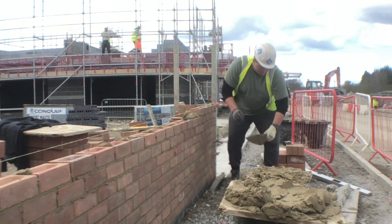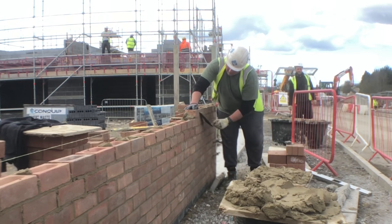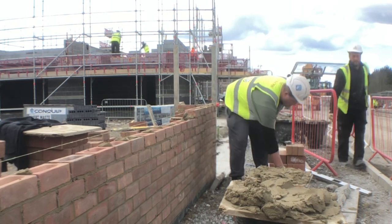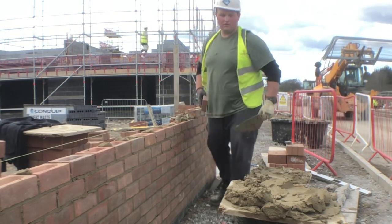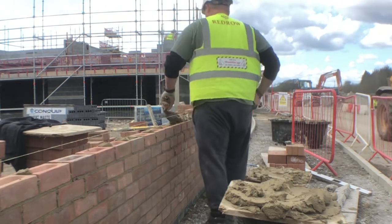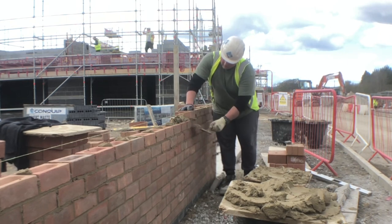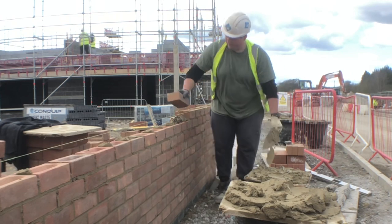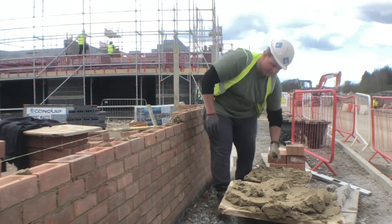If you get the opportunity to do the footing and set it out yourself, it makes the build a lot easier. As you can see from the ending pictures in the next parts of this video, the joints are more or less uniform — they're all the same because I set it out with a brick mate. I can't emphasize brick mates enough, they're really handy. You could just do your 225 gauge on your bricks — that's what a brick is, 225 with a joint — but it's easier just having a brick mate; it takes the thinking away.